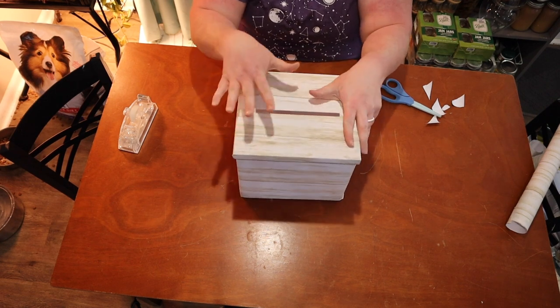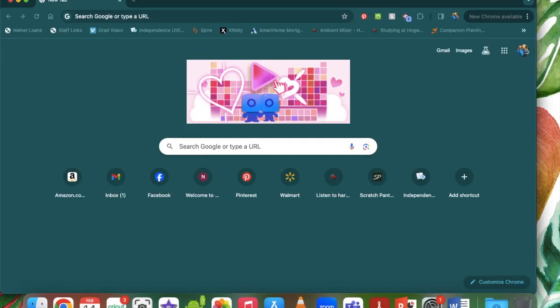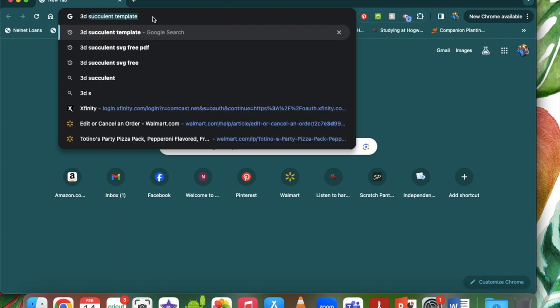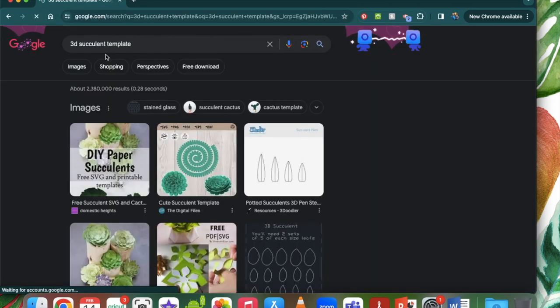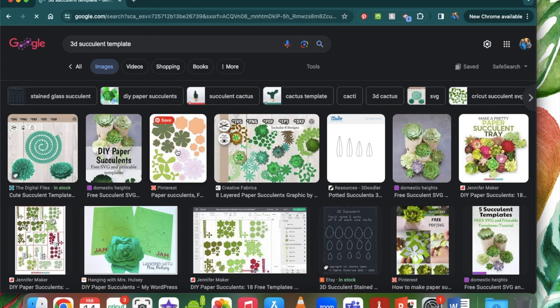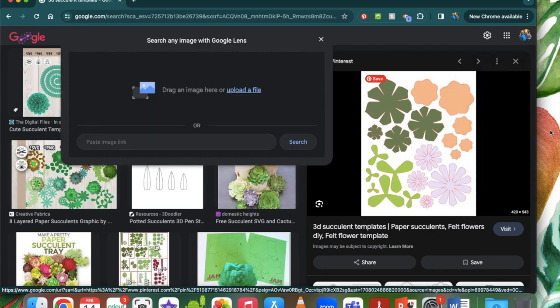Now it's time to do decorations for the top. What we need to do first is find a template for our succulents. I'm going to type in '3D succulent template' into Google and go to images. This one right here looks good — it's got a bunch of different varieties. We'll just have to edit it how we want it, so I'm going to save this to my desktop.